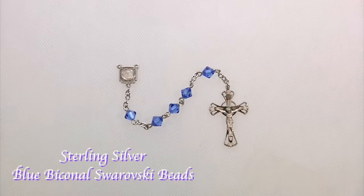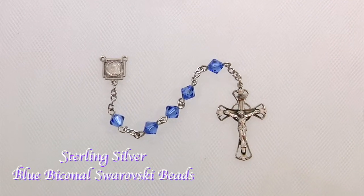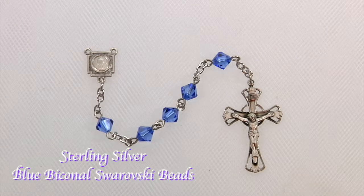This first kit features a sterling silver crucifix and matching square miraculous center. They are joined together with Swarovski biconal crystal blue beads, and it can be engraved. This kit is perfect for the new young gentleman.